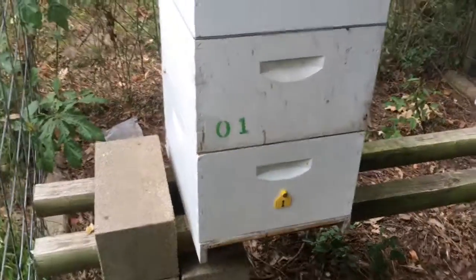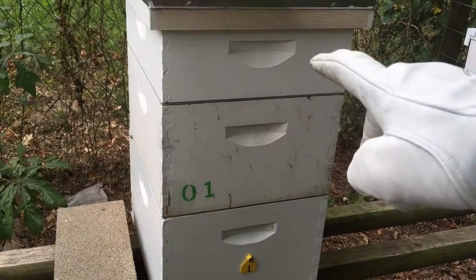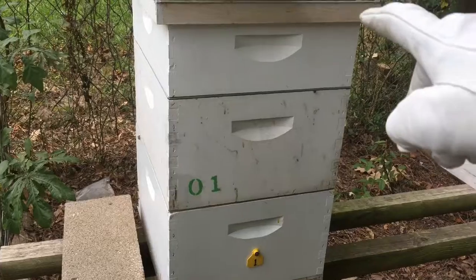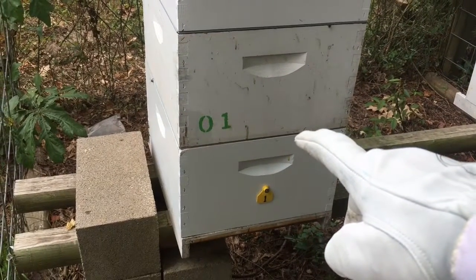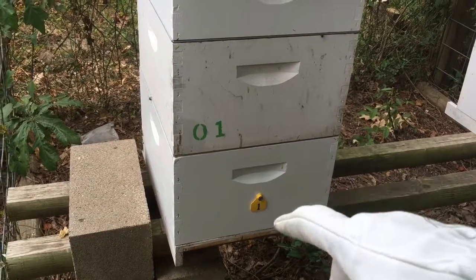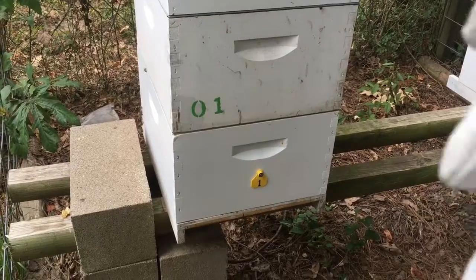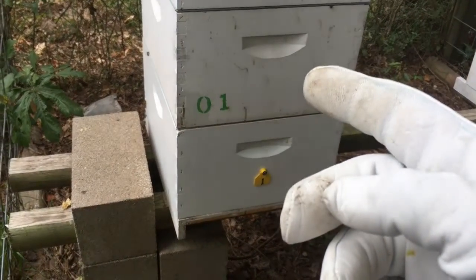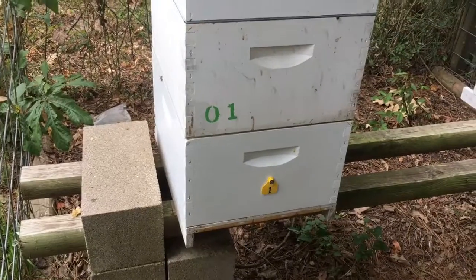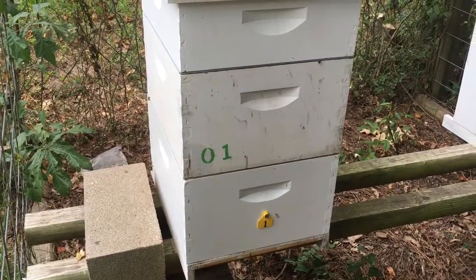Since I couldn't find the queen, I've got my honey super here which had a queen excluder on it, so I'm 99% sure she's not in there. I went ahead and put another queen excluder between the two deeps. That way when I go in there next week, if I find eggs in the top box, I know she's in the top box and don't have to worry about looking through the bottom box.